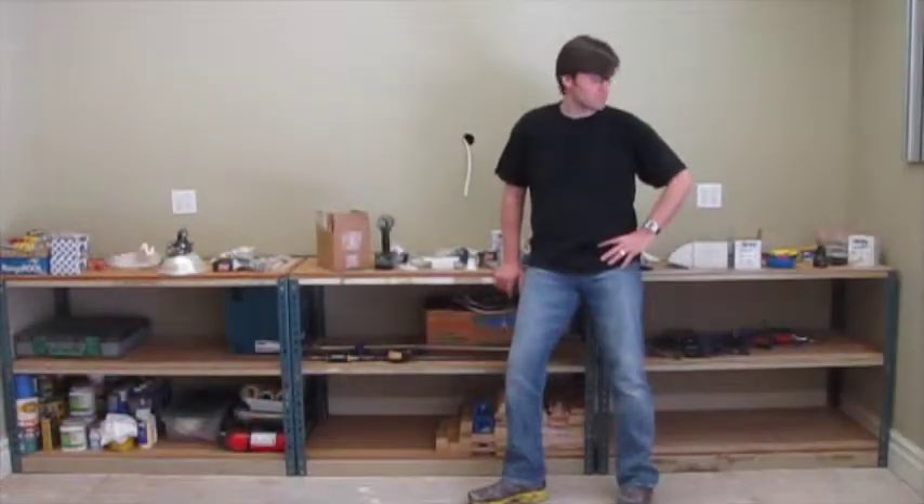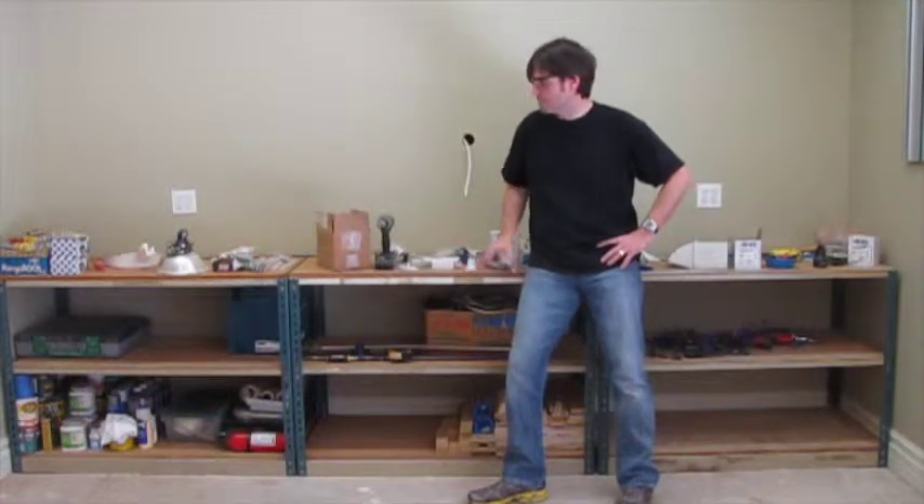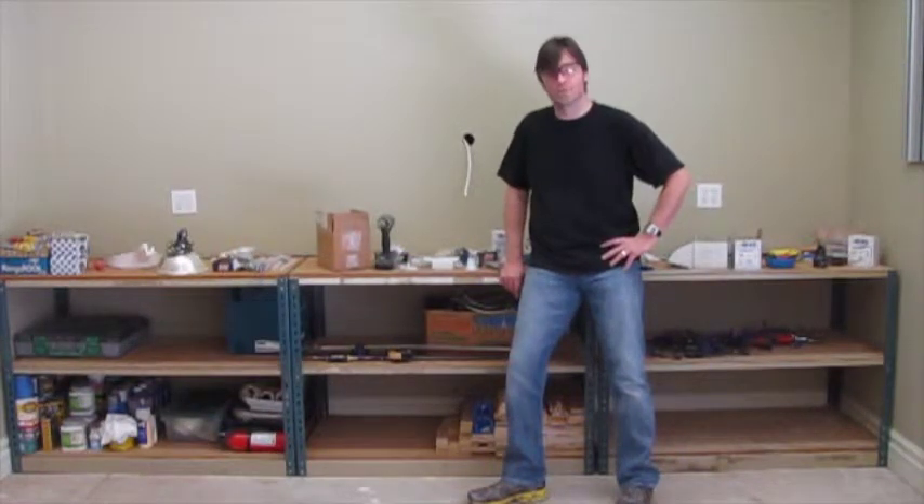All three benches are cut down to size and I've got them put in place here. Still a lot of things to do for this hutch, but I want all my stuff put away while I'm working on that. So I'm just going to spend some time getting things organized and put up.